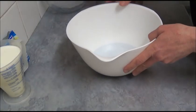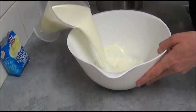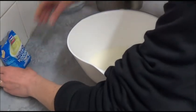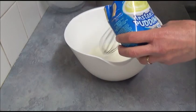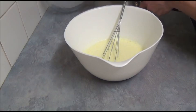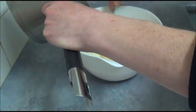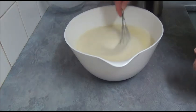Once all the gelatin is dissolved, take 2 cups of milk, pour into a large bowl, and sprinkle the Instant Vanilla Pudding on top and mix together. Then slowly add the gelatin mixture and mix together. Once all incorporated, pour into the prepared brain mould.